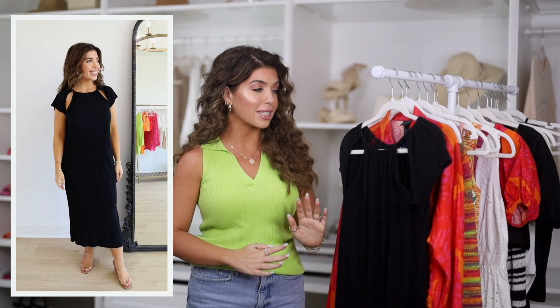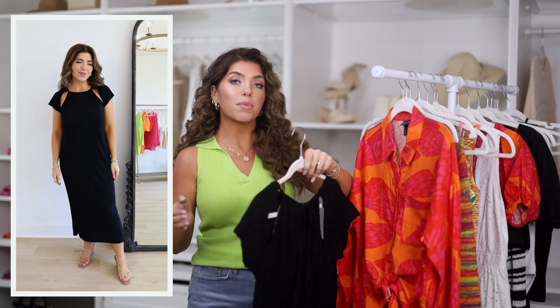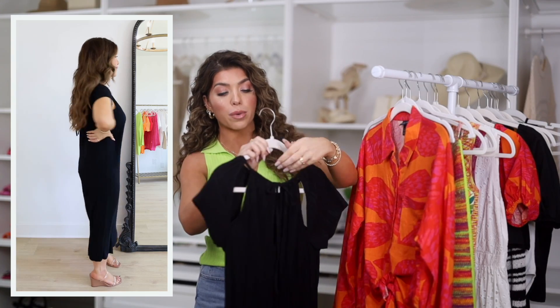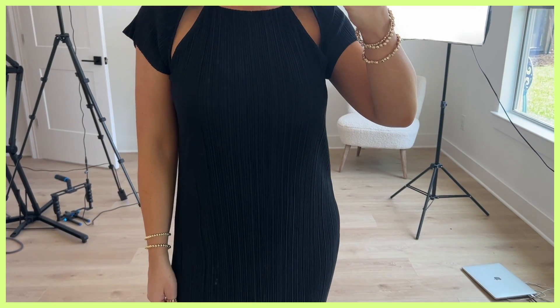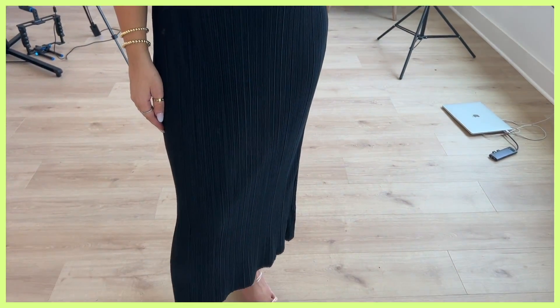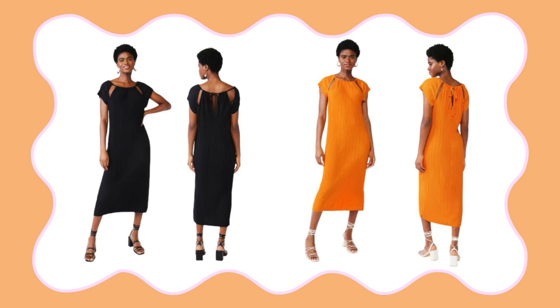The first dress of the video — we're starting out with a dressier one. It has cutout details in the front which are very on trend, as well as cutout details in the back. Because of where they're placed you're going to have to wear this one with a strapless bra. It does have a keyhole tie, and overall it has a straight silhouette so it's not too fitted. What also makes this look dressier is the knit crinkle fabric. To me this is a year-round wear — a great go-to little black dress that can be dressed way up depending on your accessories, shoes, and earrings. It's also available in a summer bright, and I'm wearing this in a medium.